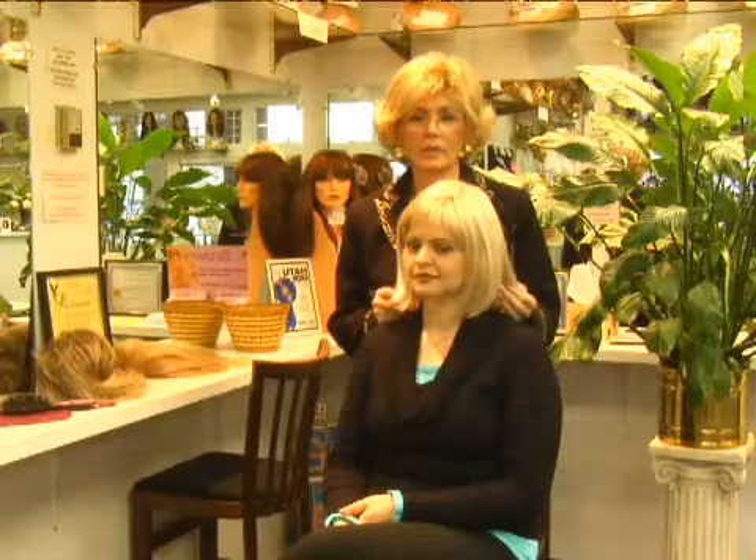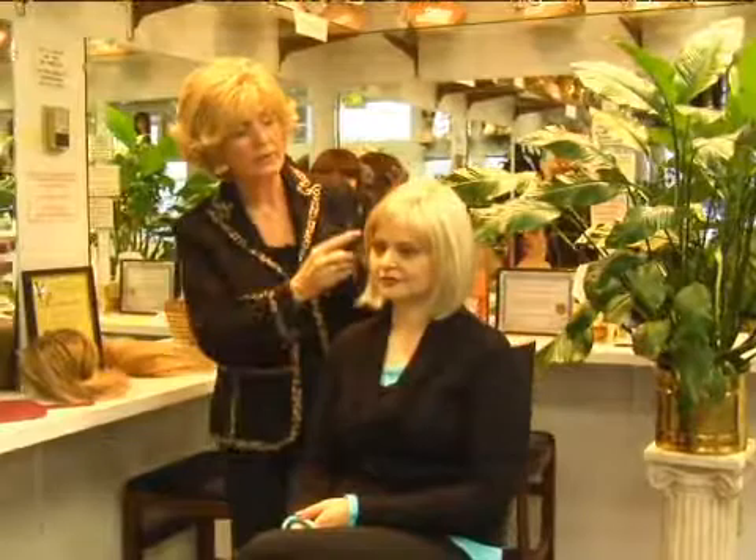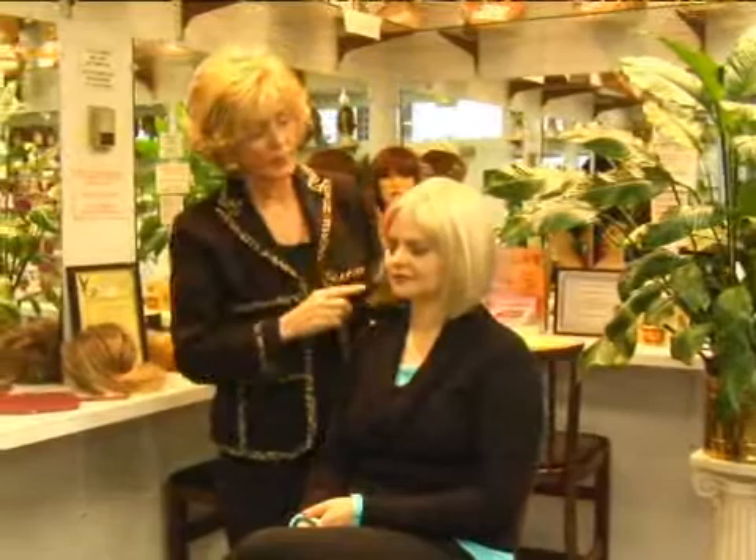On behalf of Expert Village, this is Jean Puri, this is Gloria Van Workum. I'm here helping Rebecca. What we're going to do right now is we're going to teach her how to style this if she wants to. So what I need to do is probably get a hot roller and I can show her how to put the hot rollers in.